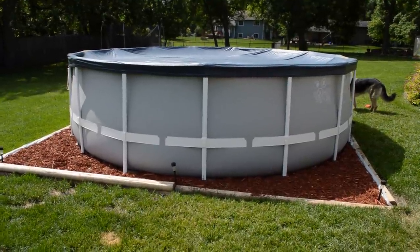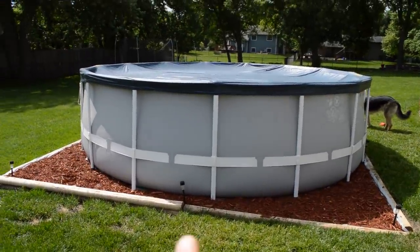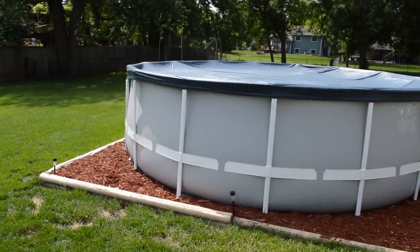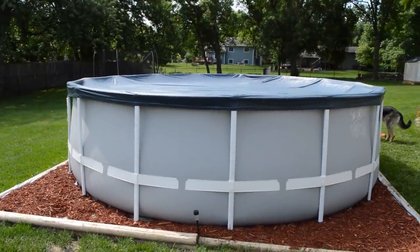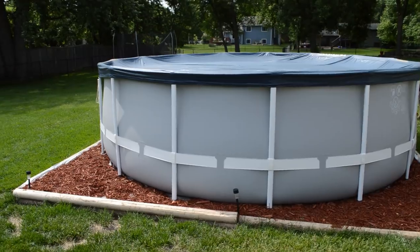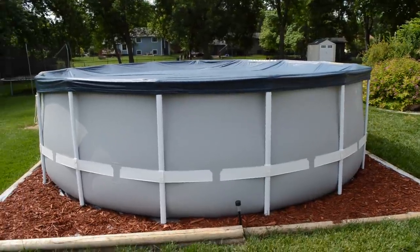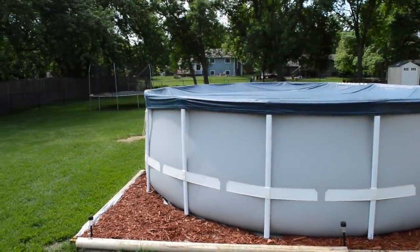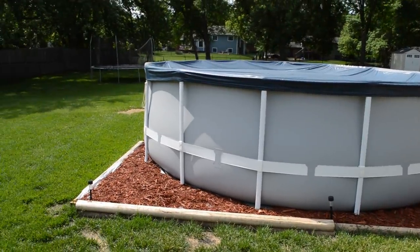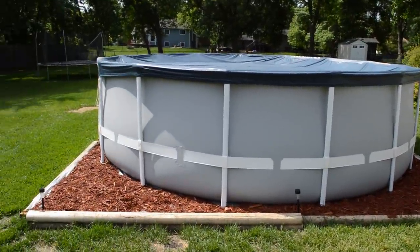Here is the final setup after everything was set up and the ground was leveled as best we could. There's still about an inch and a half off level within the pool — the left side being low, the right side high. The manual says up to two to two and a half inches off level is comfortable before you notice real problems, and anything over three inches needs to be corrected to avoid structural collapse. An inch and a half is fine for us. Now I'm going to give you my list of pros and cons for the Intex 15-foot Prism Frame Pool.